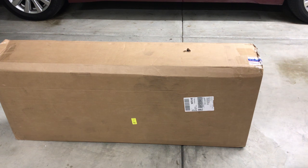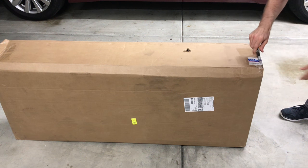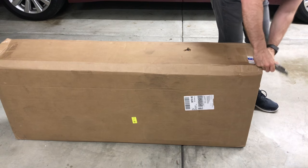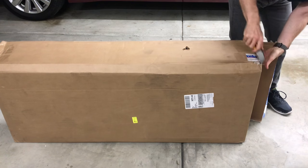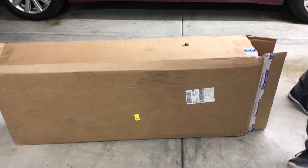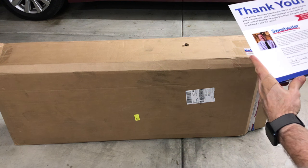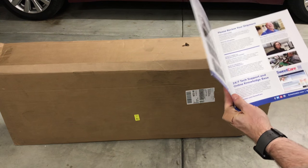Okay, we're going to do an unboxing video here. Get the handy dandy box cutter. It's always fun to open a box with a box cutter. We first have a thank you — I ordered this from Sweetwater Music Instruments and Pro Audio. A nice little introduction of who they are and the difference between them and other retailers.